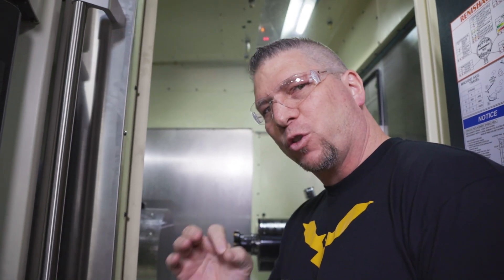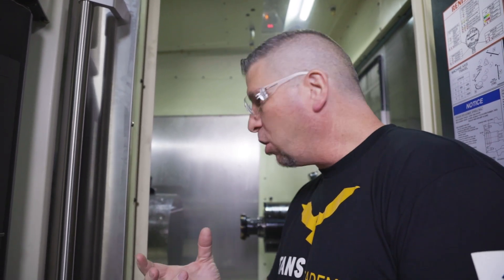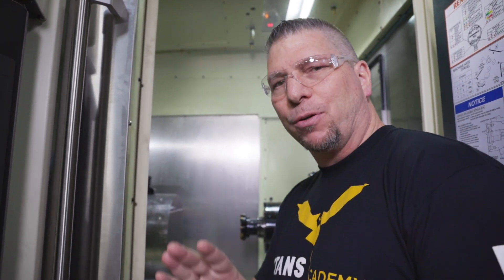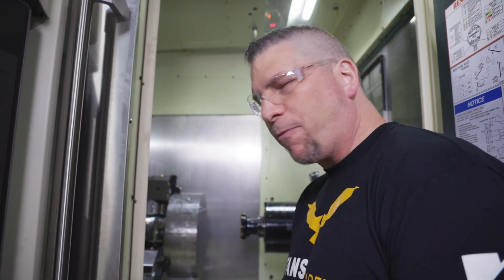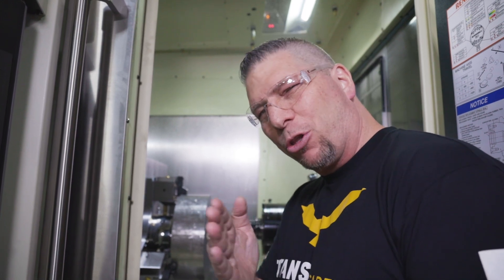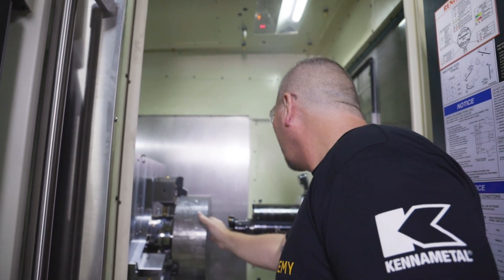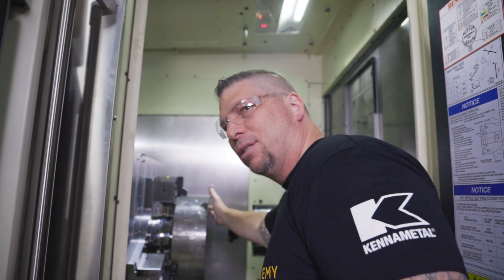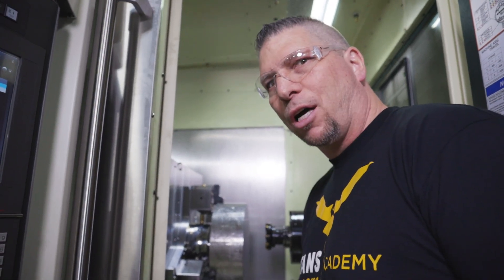We just took our first cut with the Kennametal DogeCA four-inch shell mill. I stopped it because there was a lot of coolant and I just wanted to see it. That was a roughing cut — about middle of the road on that tool — and it looks absolutely beautiful. Let's continue.